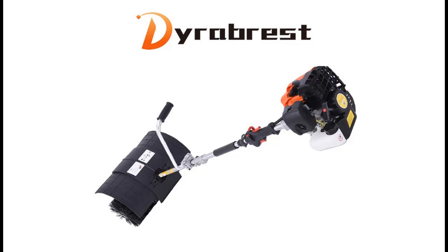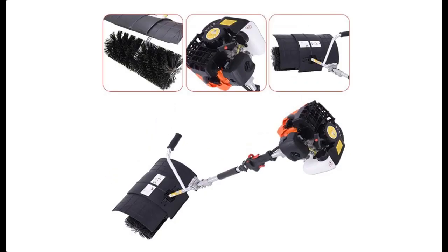Introducing the Dira Handheld Sweeper: a 2-stroke, 52 cubic centimeter, 2.3 HP gas-powered sweeper — a walk-behind broom designed for driveway, turf, and grass cleaning.